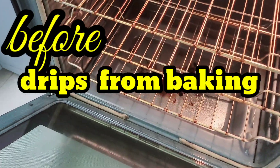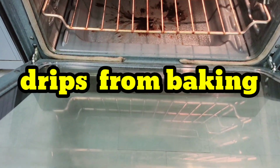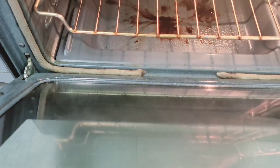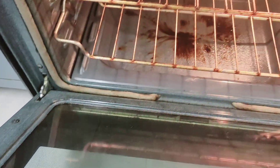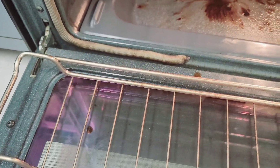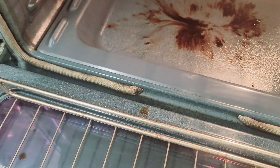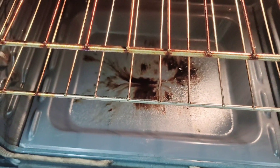So ayan guys, it's so hard to hold the camera while you're trying to clean. Ayan na guys, you can see — oh my goodness, wow, very impressive! So let me just take this out. Wow, look at that. Okay, check that out.